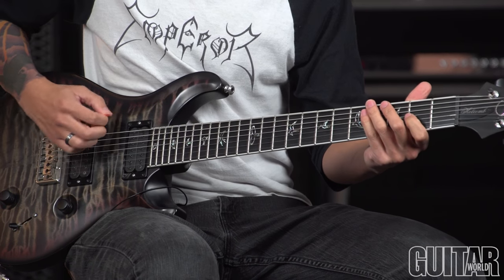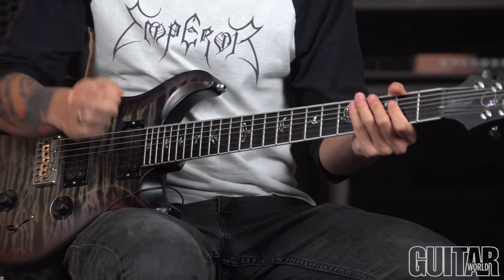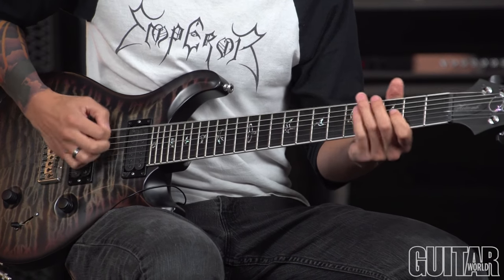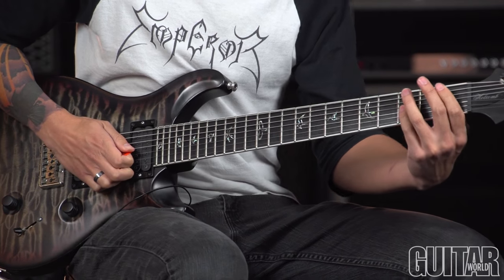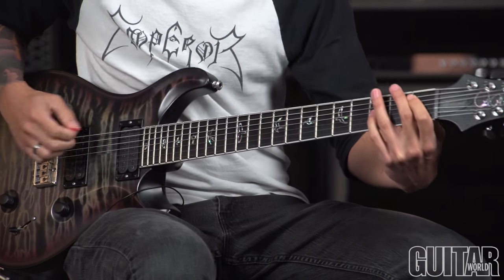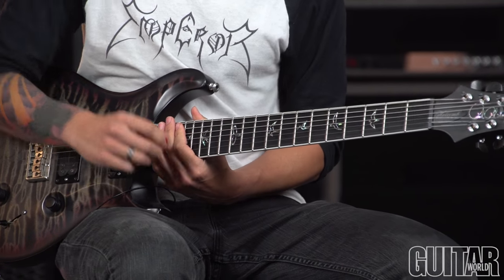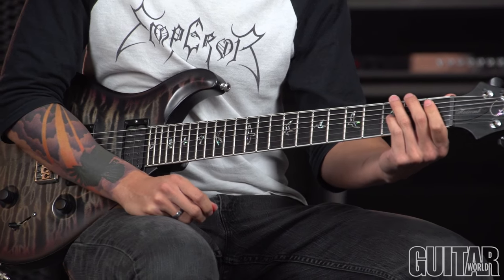Again, the next palm mutes — you want to get that big open chord. Not one note, not two notes, not three notes — everything. Four notes, that's the chord. And then that's an octave on one and three on the sixth string, just slid up to any ambiguous place on the fretboard. The intent there is just to add some dissonance and chaos to the riff.